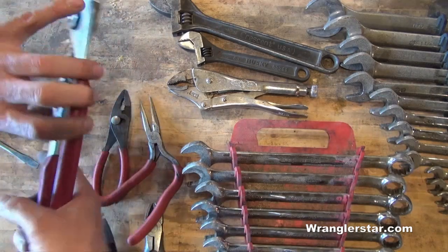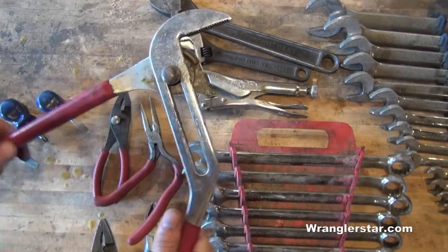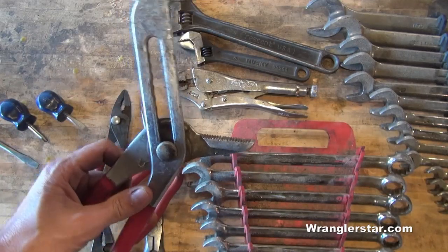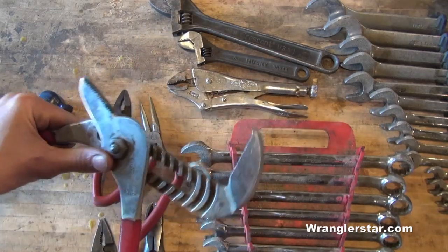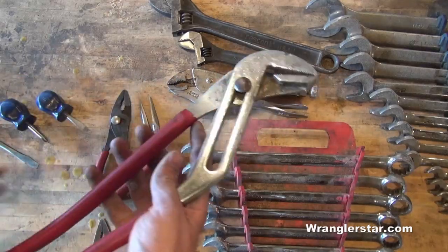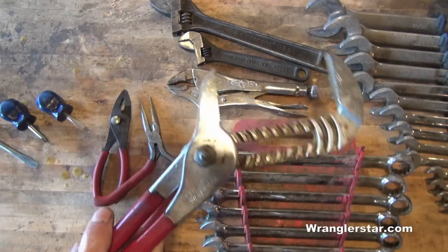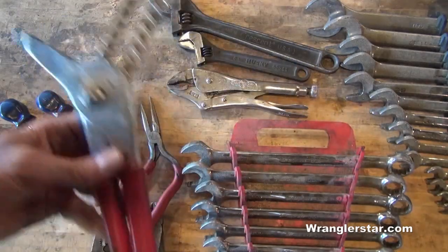Another tool I'd really miss — I have two of these — is a big pair of channel-locks. This is the tool of last resort for big things, especially pipe and pipe fittings. The jaws open up to about five inches. Great for clamping, crushing, getting pipe fittings loose — a million different things. Two pairs is better than one, but one pair is essential.